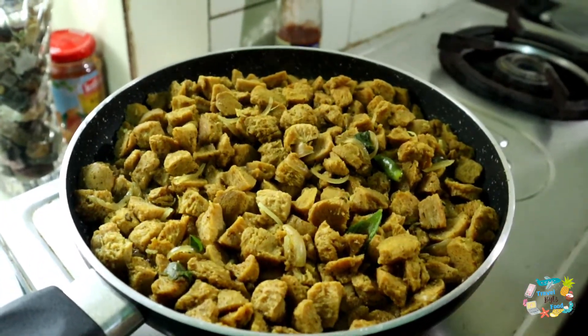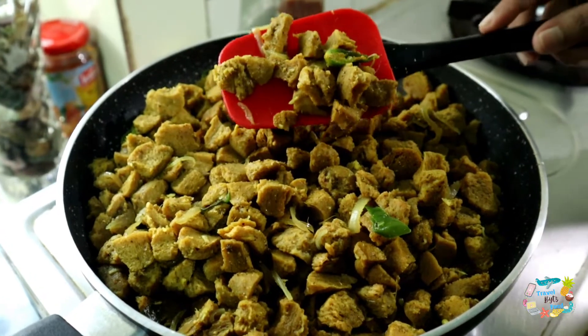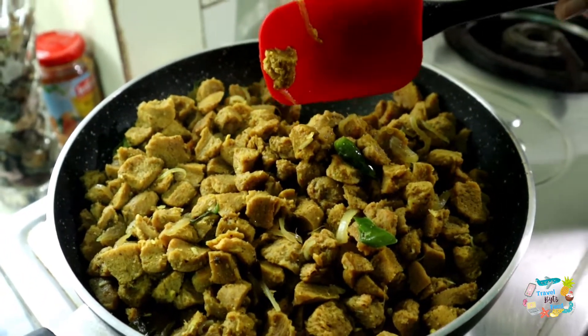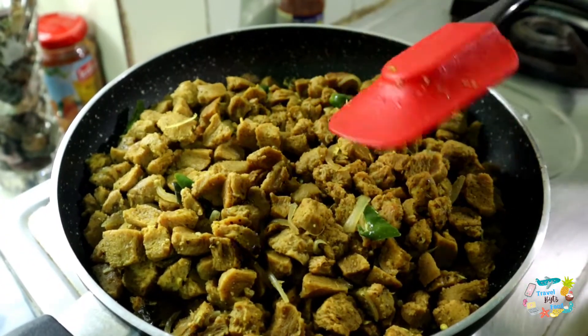We will stir until we have a nice sauce, then we will add the sauce to the next stage.